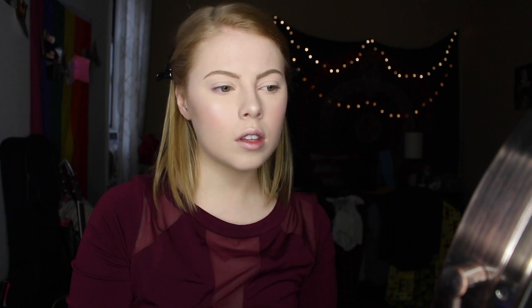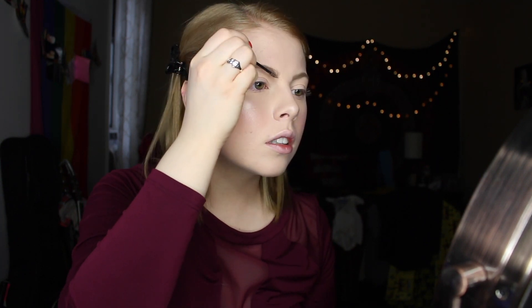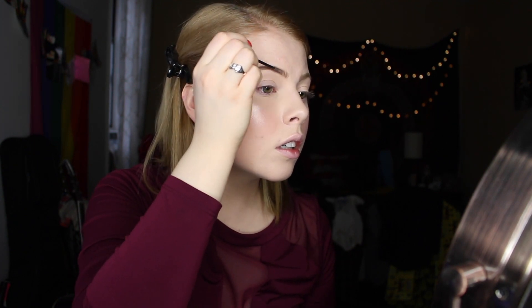Going in with Benefit Give Me Brow in their light color. I like it because it just makes it look like I have more hair fibers and it doesn't look like I just filled in my entire brow with a pencil.